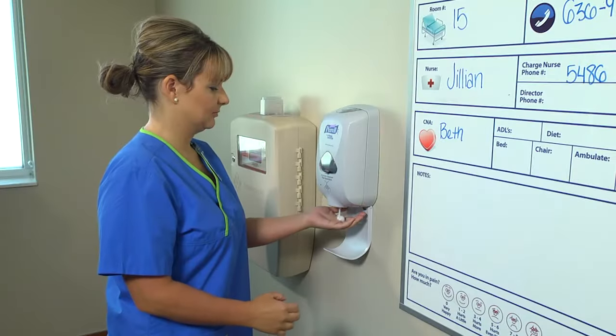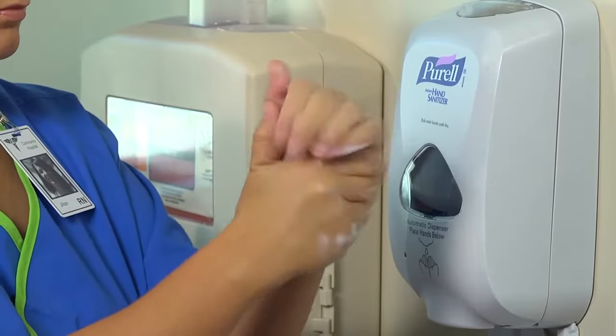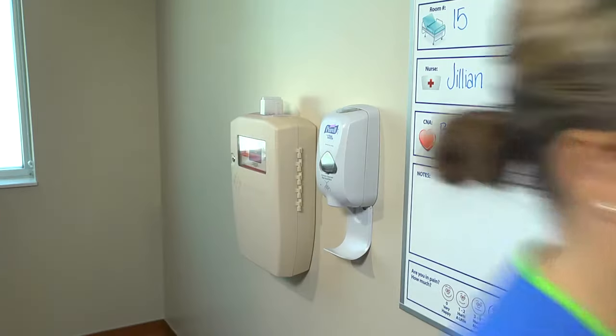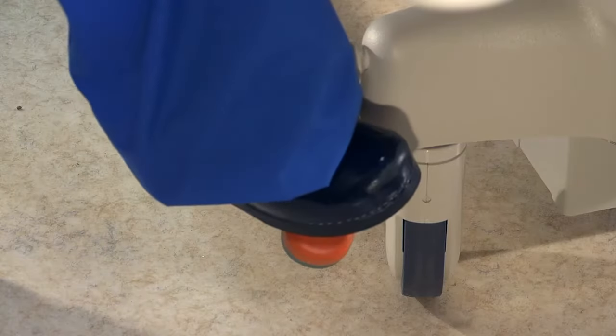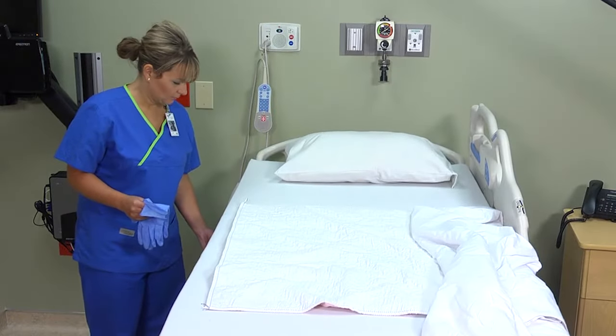A surgical bed is intended to facilitate transfer of a patient from a stretcher to the bed after a procedure. You'll make the bed when it's unoccupied, but remember to perform hand hygiene first. Verify that the bed is in the locked position and at a comfortable working height.